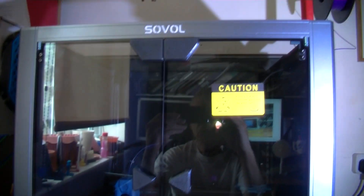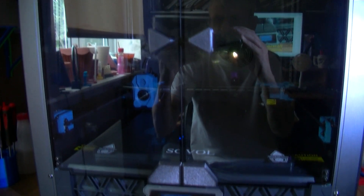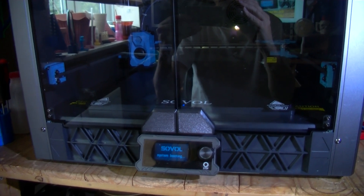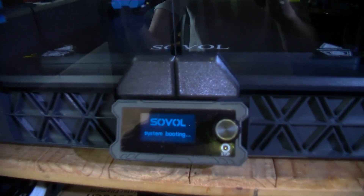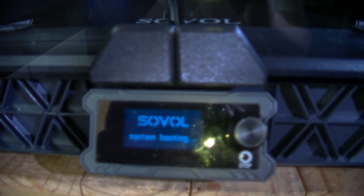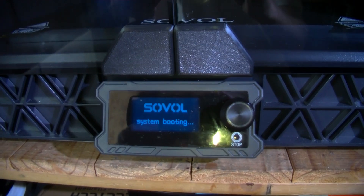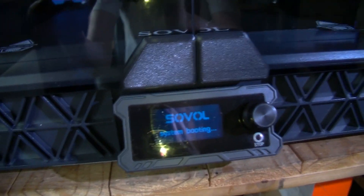So, all of us telling you how great this machine is, including myself — well, make up your own mind. See, it still says this. I'm not going to keep the video going for seven years.